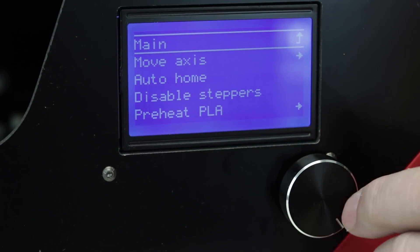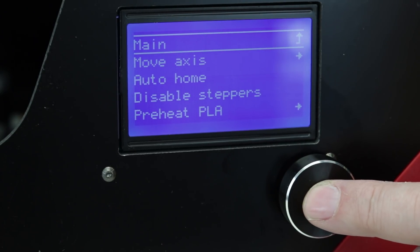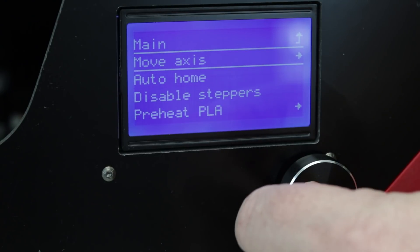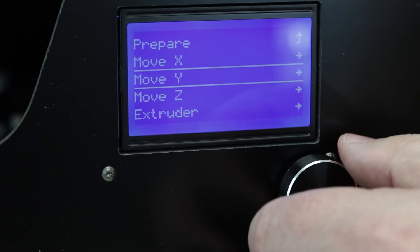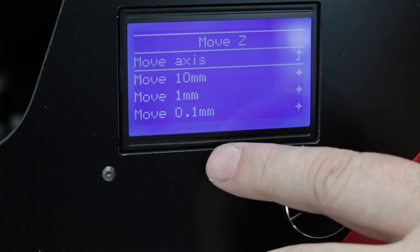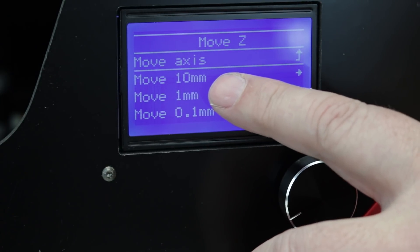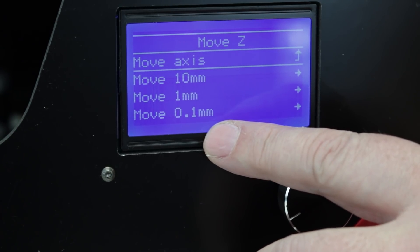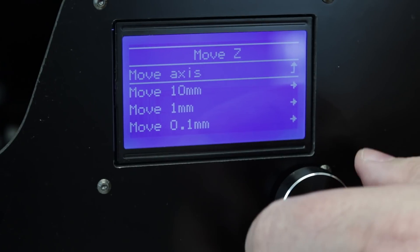It does use a version of Marlin — I'm not sure exactly which one, I haven't seen the source code yet. Just to give you an idea, when you go in to move the axis, let's go down to the Z-axis. You can see we can move it in several different increments: 10 millimeters, 1 millimeter, or 0.1 millimeter movements.